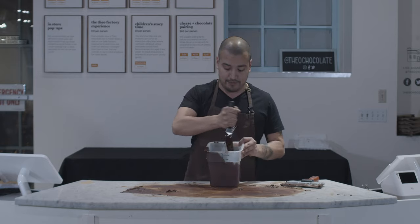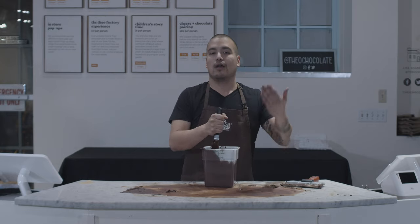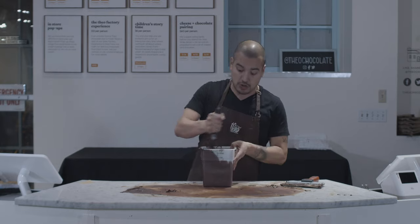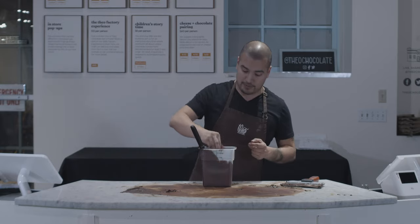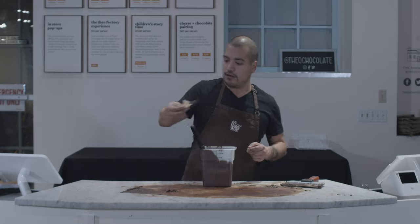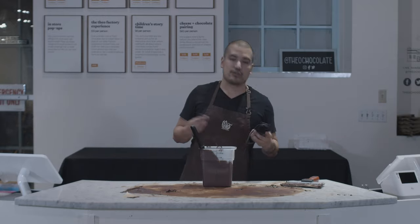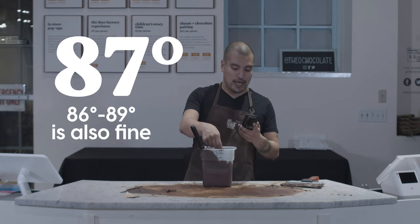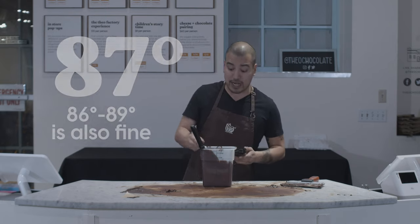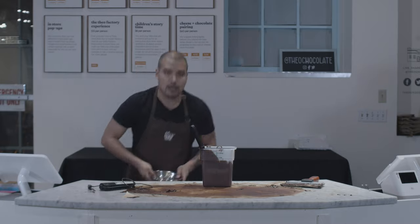Steve is our head chocolatier and can look at a bowl and know when it's in temper. I'm still a bit of a newbie, so I'm gonna use a thermometer. But I'm also, like Steve did, gonna use my parchment paper — put a little bit on there, then check the temperature. And like Steve said, we're shooting for about 87 degrees. 88 degrees — we'll call it good. So now my chocolate is in temper and I'm ready to dip it.